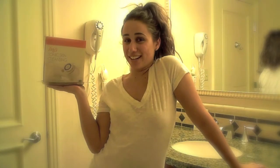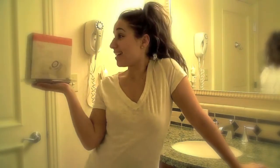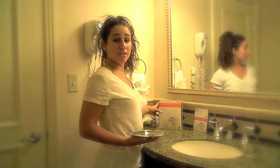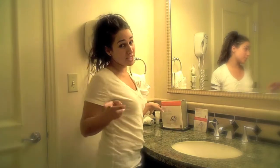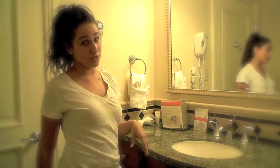Today I have my Clarisonic delivery, the Mia Sonic Skin Cleansing Clarisonic. Mia is the travel version of the Clarisonic, and since I'm traveling let me go ahead and use her. She's smaller than the regular Clarisonic that you can buy and she only has one speed, opposed to the bigger one that has three.